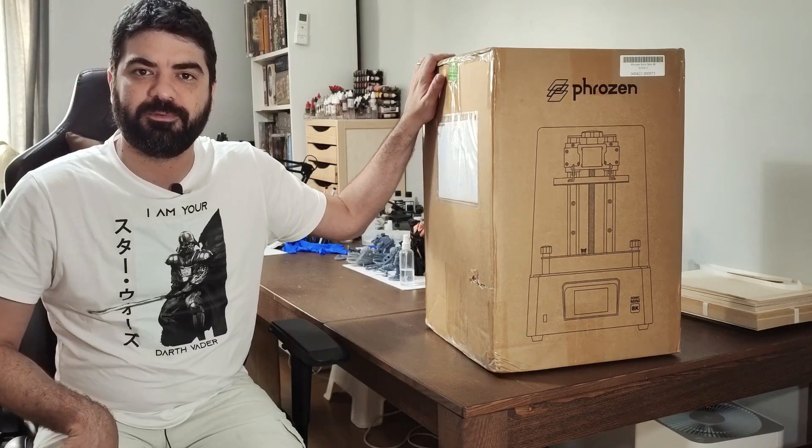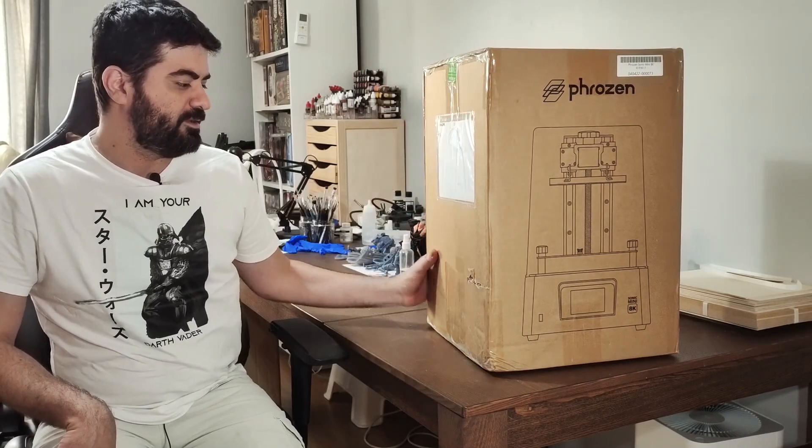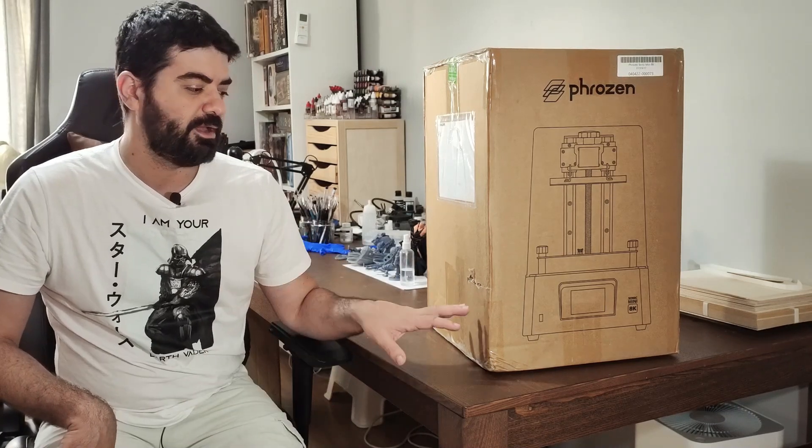Hello my friends, I'm back and this time I'm going to make a very special unboxing here, which is the Sonic Mini 8K. I've been waiting for this printer for some time now. I did not buy it on the pre-order — I bought it from a distributor here in Europe, so it took some time for it to arrive. But it finally arrived, and I will unbox here with you. As usual, I will publish later a video with the proper review of the printer. I will do the tests and I will compare with other printers that I have here, so stay tuned — it will be a very interesting review video for this printer.